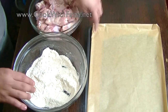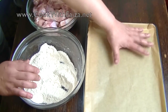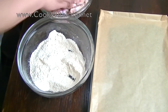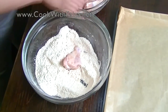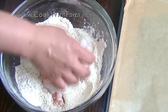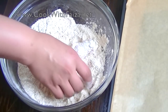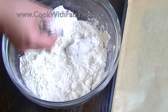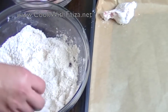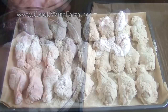Now you need a baking tray with baking paper, parchment paper, or grease paper placed on it. Take each piece of wings and coat it well in the flour mixture, then place the coated wings onto the baking paper. Line them up this way. If you have a big baking tray, you can do it in two batches.